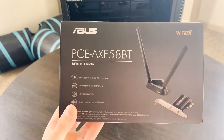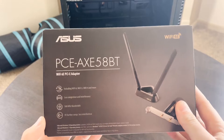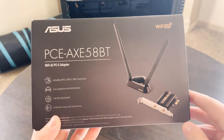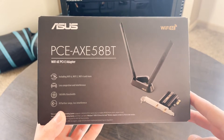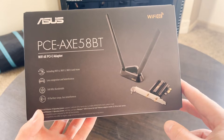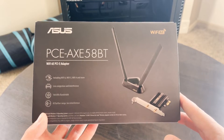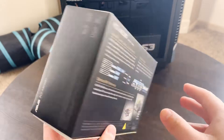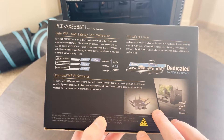Here we have the more expensive $80 Wi-Fi network adapter. One of the big things with this ASUS PCE AXE 58BT — that BT in its exceedingly long product name stands for Bluetooth. So in addition to generally being significantly faster and more reliable than the TP-Link, this also has more features. The big feature and selling point is Wi-Fi 6E support.